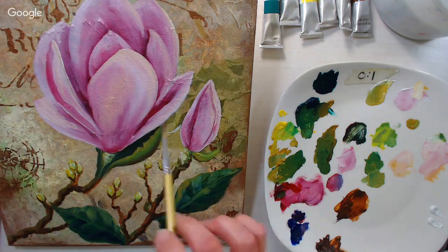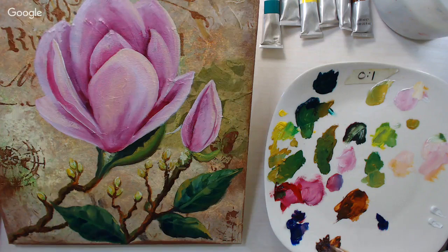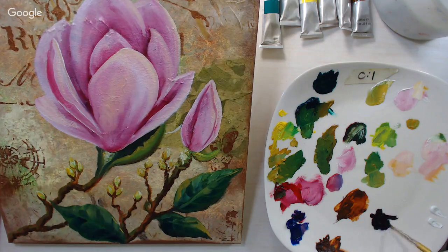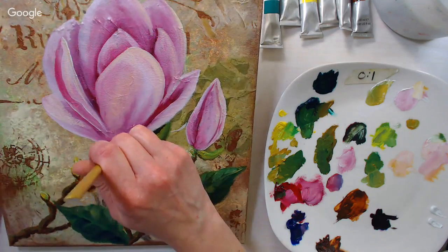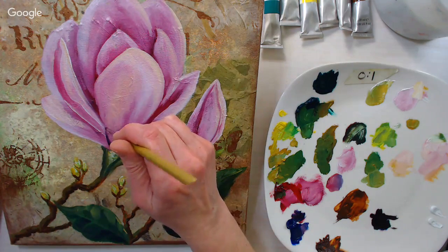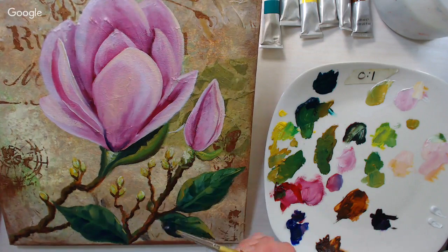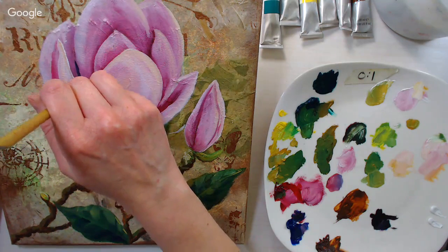I'm mixing a gray for the deepest shadows on the flower — ultramarine blue plus a little burnt umber, making sure not to get too much burnt umber because I want a gray, not brown. Going in with my deepest shadows on the flower. This dark color does tend to cut through the white. Giving the paint just a little time to set up helps your shadows stick — the paint doesn't need long, maybe the half hour or so since we started filling in the flower.